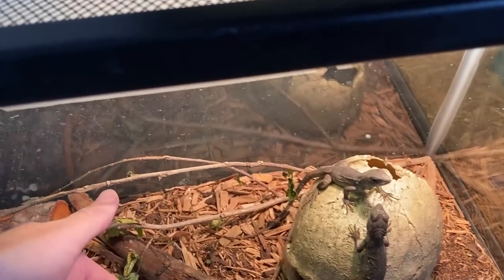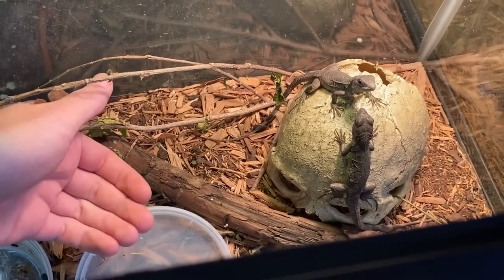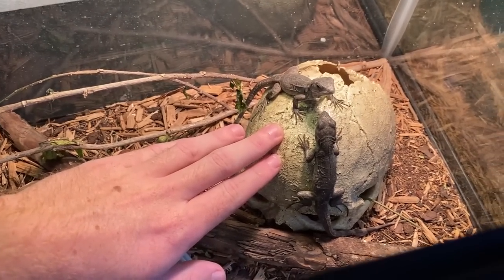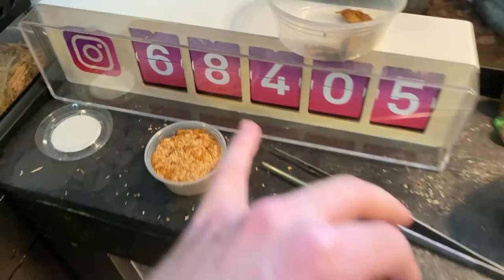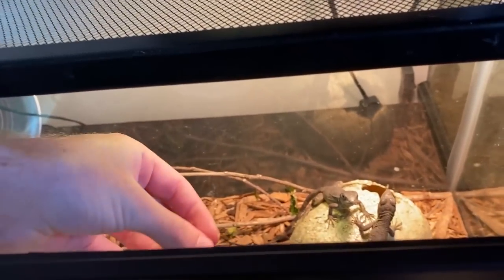I've been taking care of tortoises for such a long time so it all feels pretty basic to me. These guys are getting tamed up already. Let's see if I can get them to come to my hands — I already fed them today so they might not be too interested, but earlier they both ran up to my arm. They're not too skittish anymore. Let's see if I can feed them a couple of worms — follow my Instagram, Shadow's Reptiles — although they might not be too interested since I fed them earlier.